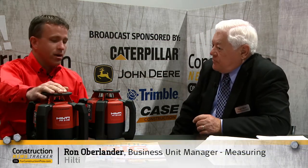So today at ConExpo — this whole week at ConExpo — we're actually featuring two of our new exterior rotating lasers. We have one that's the PR2HS. It's a simple horizontal rotating laser, mainly for grading and excavating and simple slope applications.